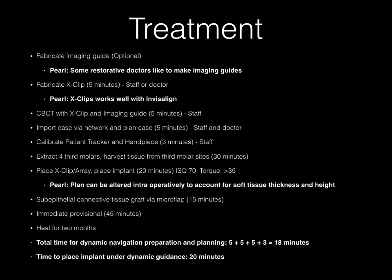In summary: we fabricate the imaging guide, which is optional since virtual teeth are available with the X-Guide in the XOS. We fabricate the X-clip — less than five minutes, done by the staff. The X-clip works very well with Invisalign. The CBCT is taken with the X-clip and imaging guide, remembering to cut the imaging guide away from the region where the X-clip is placed. The staff imports the case, does initial treatment planning, and then I refine the plan — less than five minutes. We calibrate the patient tracker and handpiece; staff does this in less than three minutes.